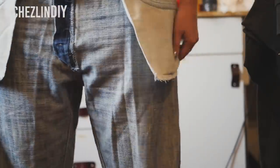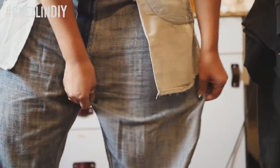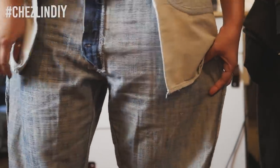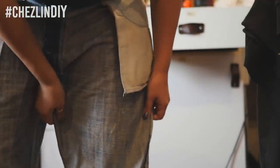After I sewed those up, I decided to take in the legs a little bit. Boyfriend jeans are supposed to be somewhat baggy, but these were a bit too baggy. I also wanted to take the crotch in a little bit, so I took it in from the inseam. I just pinched to see how much I wanted to take in, then pinned, sewed them up, and cut off the extra fabric.